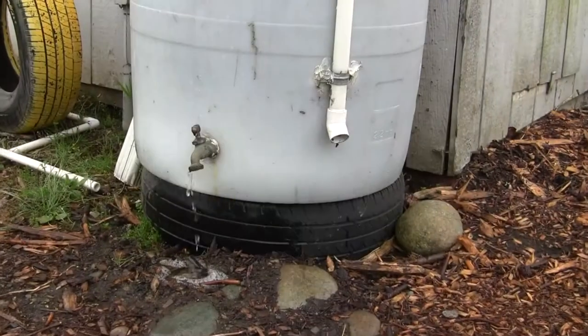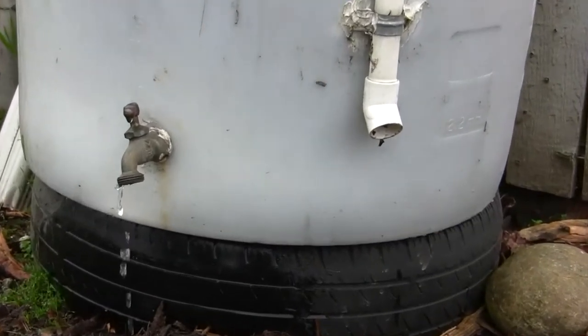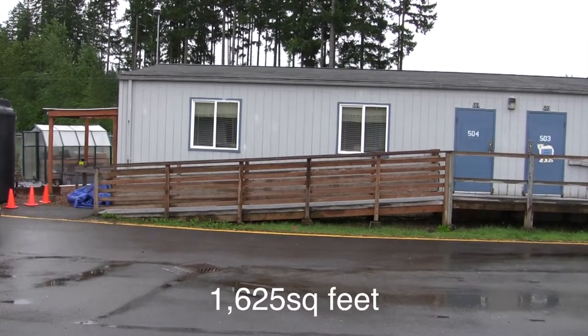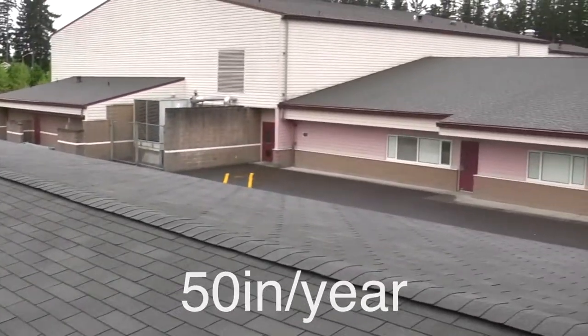Here's our little portable. Several years ago, we put in a 50-gallon rain barrel. We attached a hose to the bottom so that we could water our garden boxes. The roof surface area of our portable is 1,625 square feet. The annual precipitation in our area is about 50 inches per year.